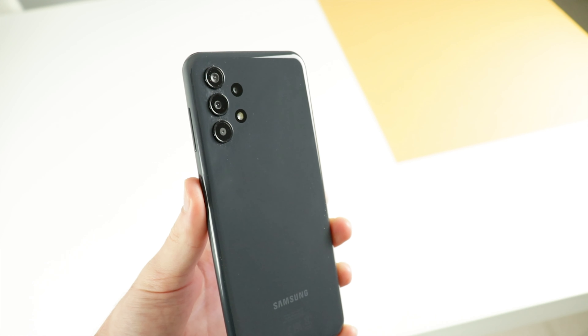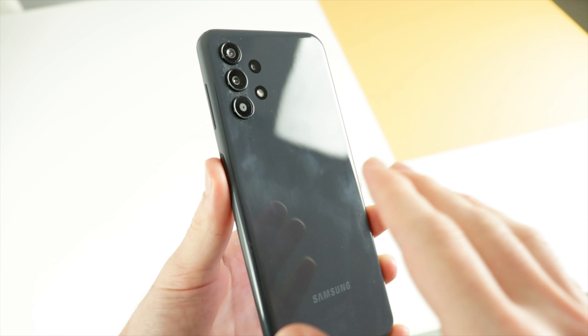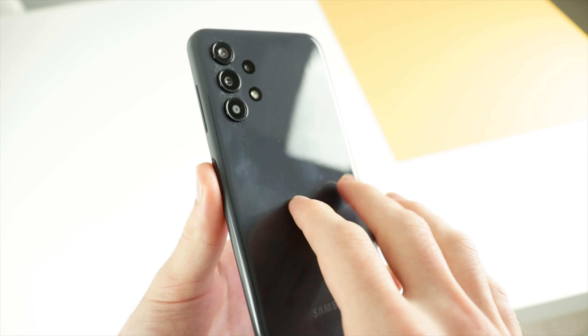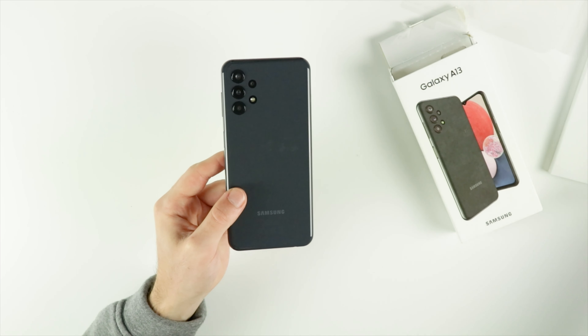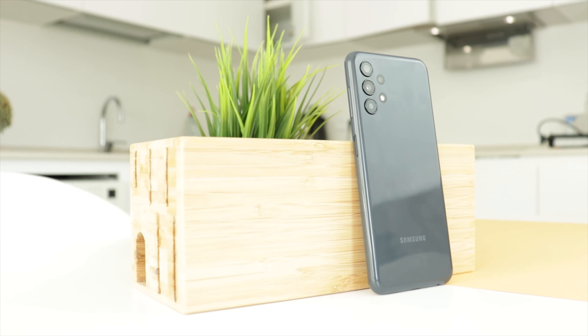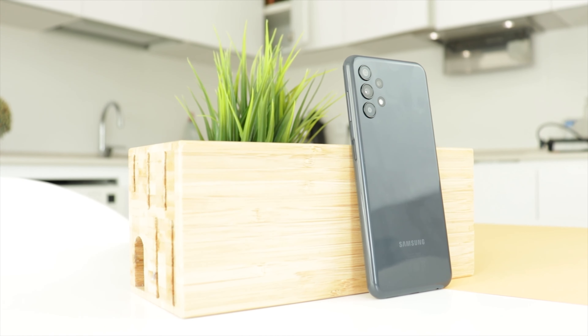Moving on, I said the back of the phone is made out of plastic, but that's not really 100% correct. This phone is made out of premium plastic that somehow feels better than normal plastic. It's kind of like a mix between glass, plastic, and aluminum. In fact, the first time I took it out of the box and held it in my hands, I genuinely thought it was made out of aluminum. The only reason I know it's made out of plastic is because I looked it up on Google. It has a very, very similar feeling — it's hard to describe over a video, you have to touch it in real life to understand what I mean.